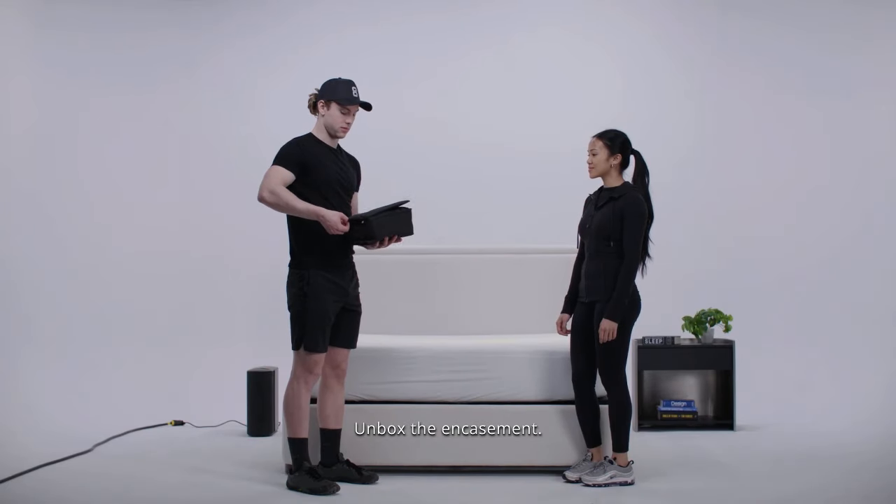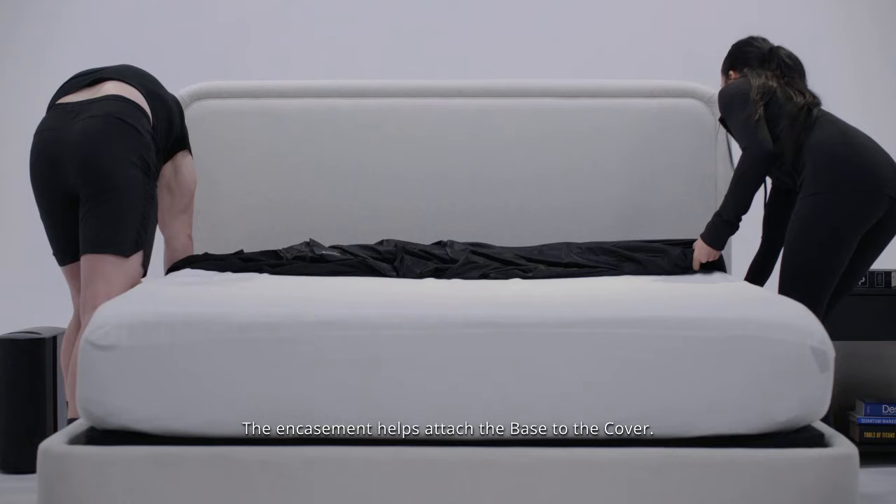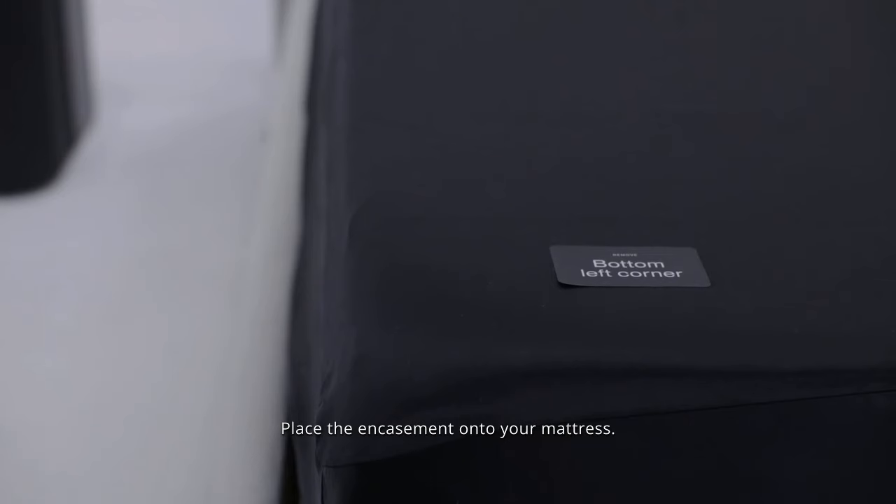Unbox the encasement — it's located inside the accessories box. The encasement helps attach the base to the cover. Place the encasement onto your mattress; the sticker should be in the bottom left corner with the grip texture at the head facing up.